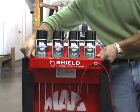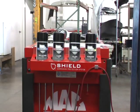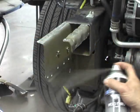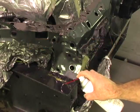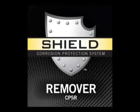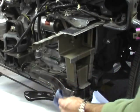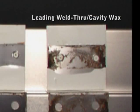Introducing Shield CPS, a complete system for restoring corrosion protection. Each kit includes CPS Weld Through, for metal flanges prior to welding. CPS Clear, for joints and seams after welding or paint. CPS Black, for areas subject to re-inspection. And CPS Remover, for removing excess CPS coating. Simply stated, Shield CPS provides more effective protection than existing products on the market.